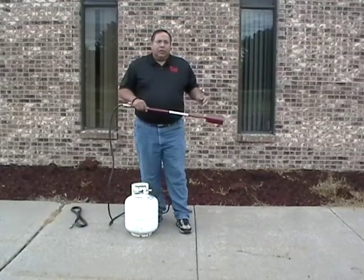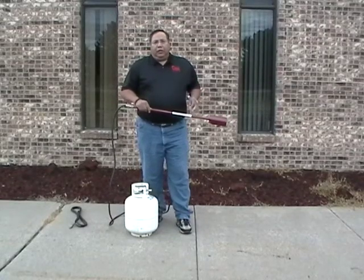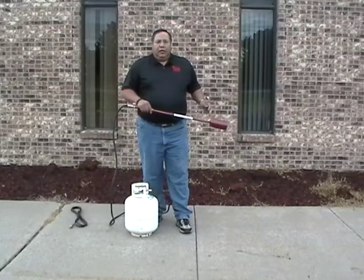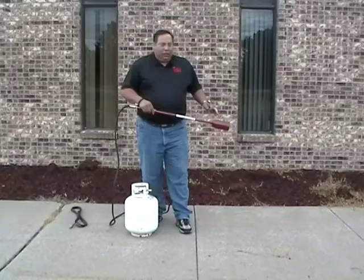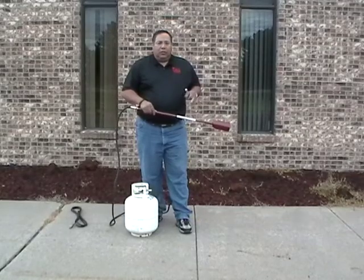Now you'll notice a definite increase in volume and pressure and sound. I won't be able to talk over the torch, so I'll just demonstrate.